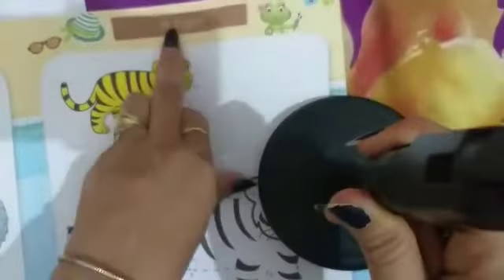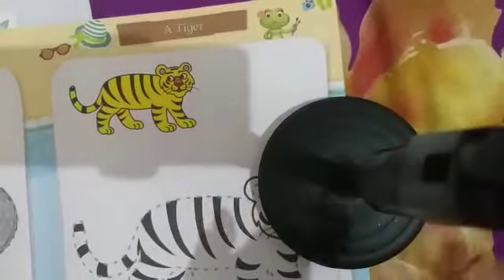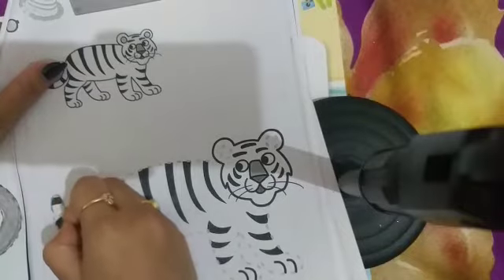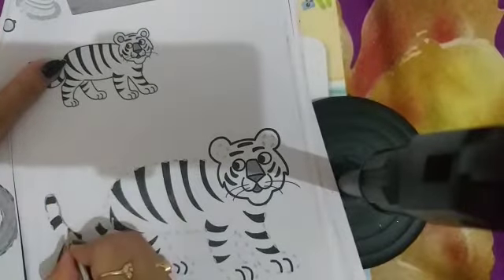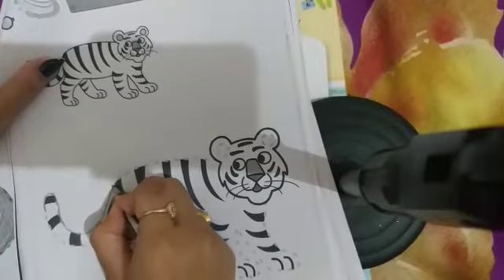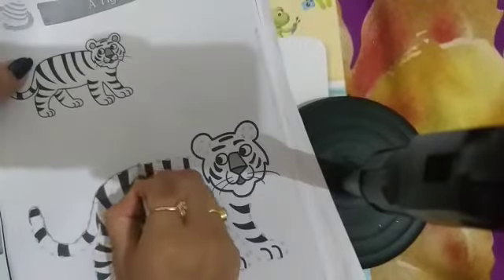A tiger! You have to trace your tiger with the help of a pencil. Join the dots with the help of a pencil like this. First, you have to join the dots with the help of a pencil.